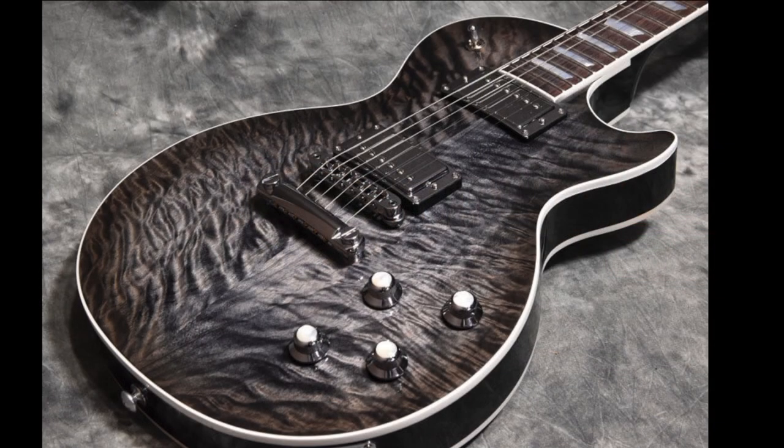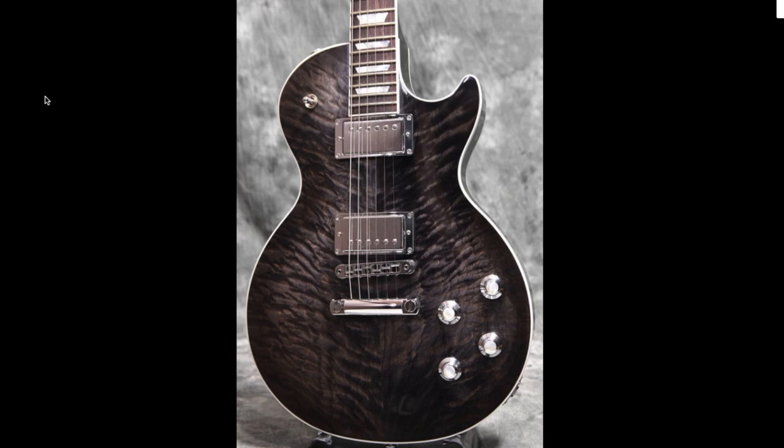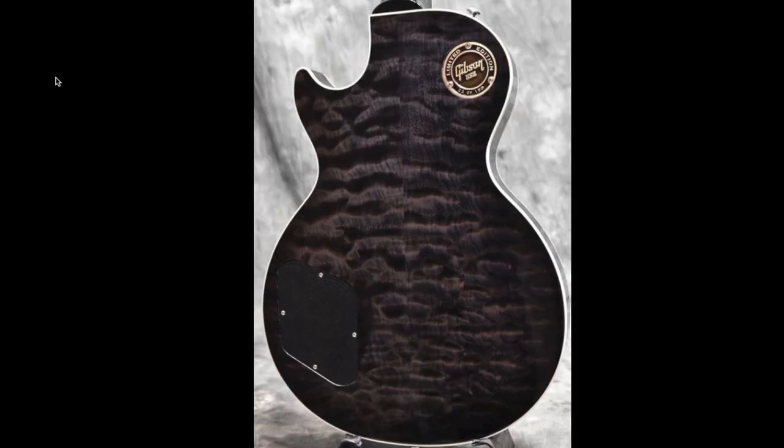The only question left: would you rock this Les Paul with a quilt top and back, or not? Leave your answer down in the comment section below. And regardless of how you feel about this instrument, please leave a like, comment, and subscribe, and we will see you tomorrow on the next episode. Take care.